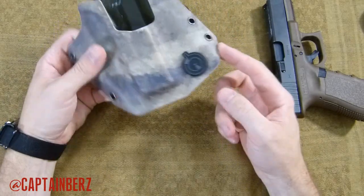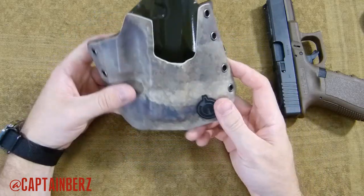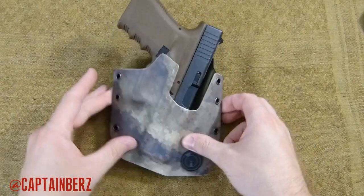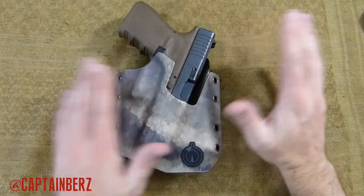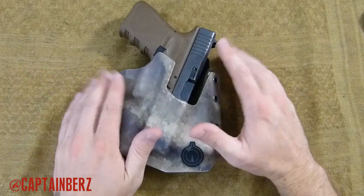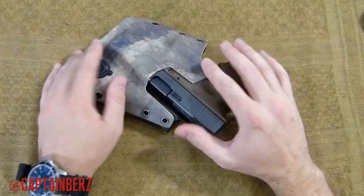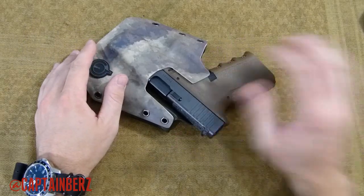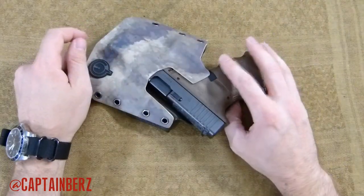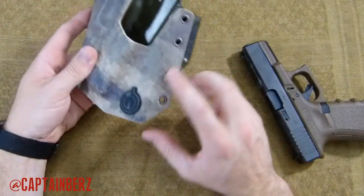He's also trying to keep the profile down as much as possible. There's also a cant to this that gives it more concealability — when you have a cant on a gun you can conceal it easier than if you have it straight up and down. I like to run mine straight up and down, but I've found that the cant on this is perfectly fine for everyday carry and I haven't had any problems. You just have to get used to it. He can pretty much make any color you want — this is the ATACS AU and he has different rivet colors.